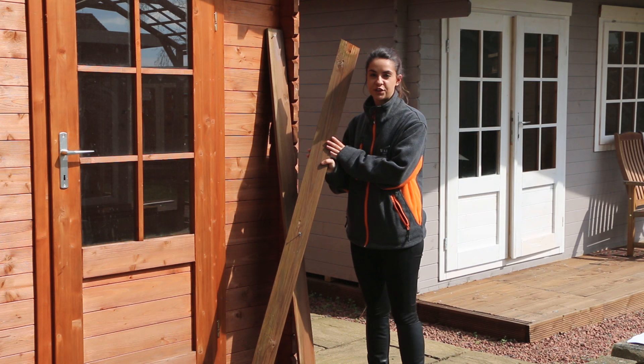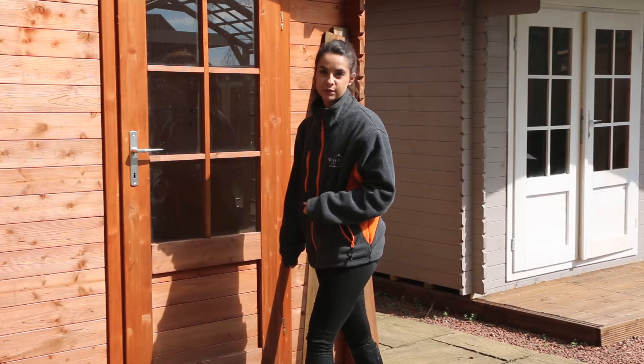You can now refasten your fascias and finials onto your garden building to complete the install. For more video tutorials, subscribe to our YouTube channel, or for advice visit waltons.co.uk. Thank you for joining us today.